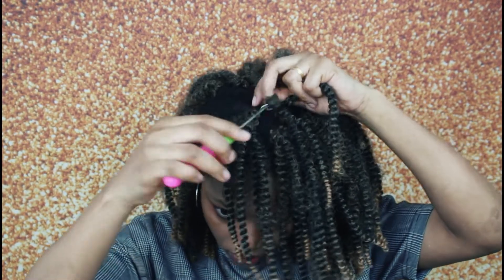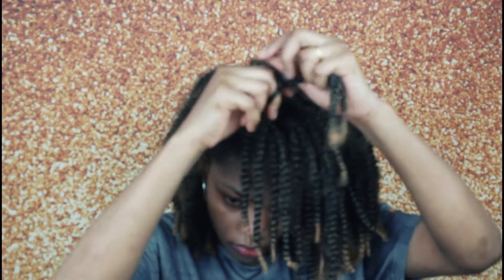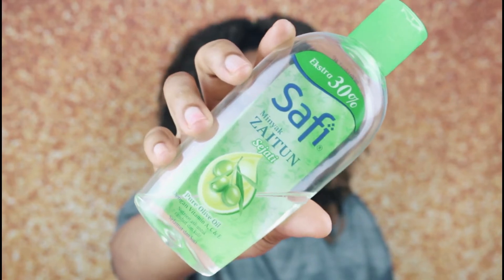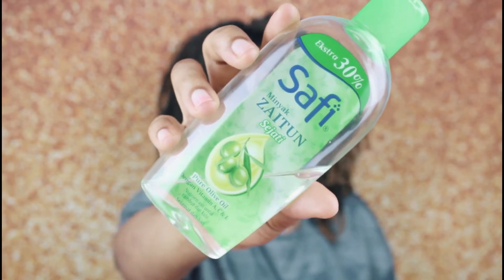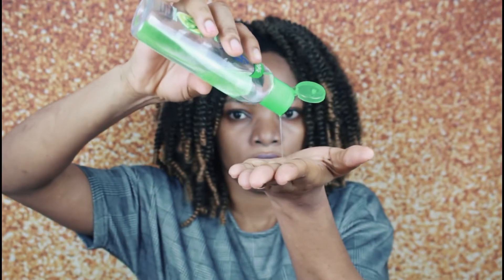Now that I'm done crocheting, I'm going to style my hair. The first product I use is olive oil — I'm going to apply some olive oil to my hair to add shine to the crochet braids.